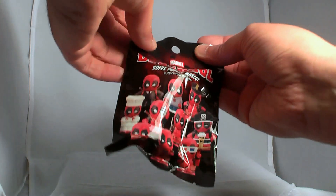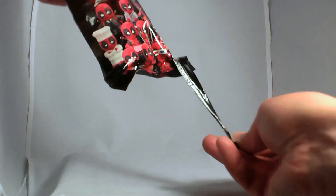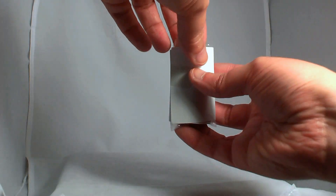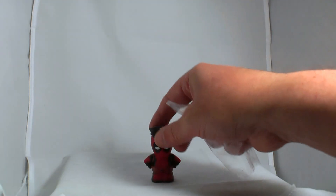And bag two. It's Deadpool — dressed as a police officer. Captain Deadpool? No, just Deadpool.